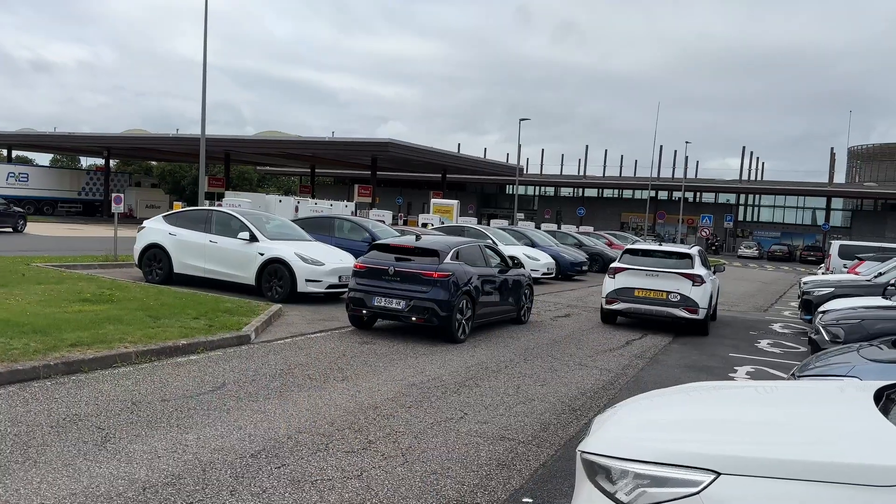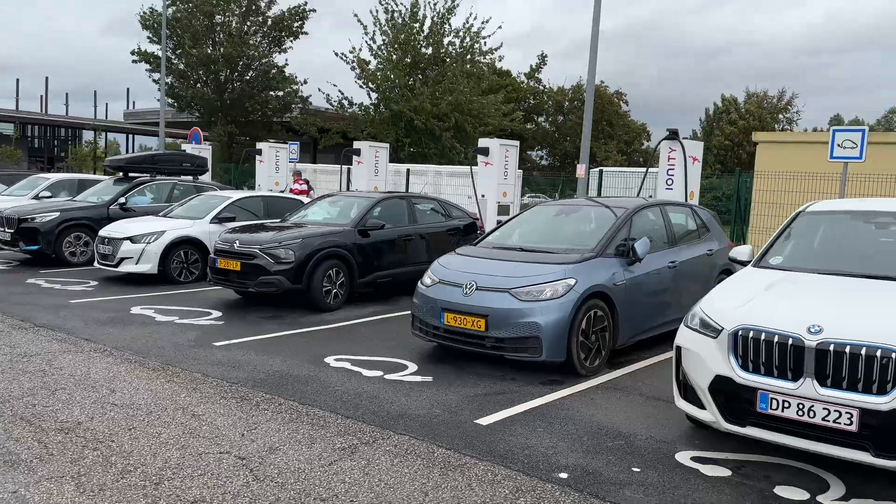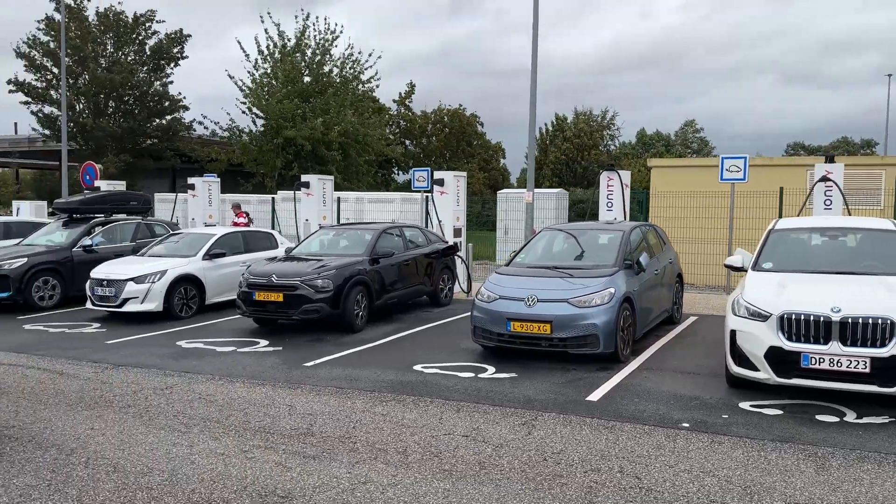Every single Tesla charger stall is busy. When I arrived, the Tesla side was all full but there was space on the Ionity side. It crossed my mind — why don't I just put my car on an Ionity charger? I only had about a two-minute wait before I could get on a Tesla charger. But what's the etiquette? Part of me thinks a charger is a charger — my priority would be a Tesla charger, but if that's busy, is it bad etiquette to use an Ionity charger for other EV drivers? What do you think?